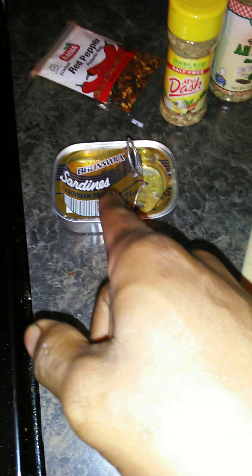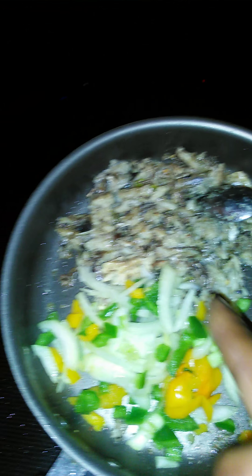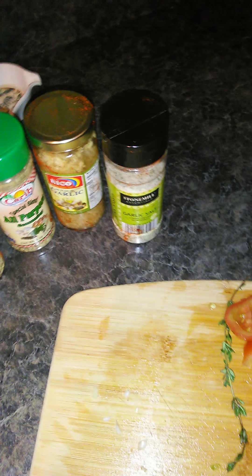I paid a dollar for each can of those sardines, a dollar a piece — it's two cans in here. The bread was a dollar. You know, if you got butter in your house, the butter we're using is Country Crock — tastes like butter, original. You look on the back of here, it also has all kinds of good stuff. We're using all natural ingredients.